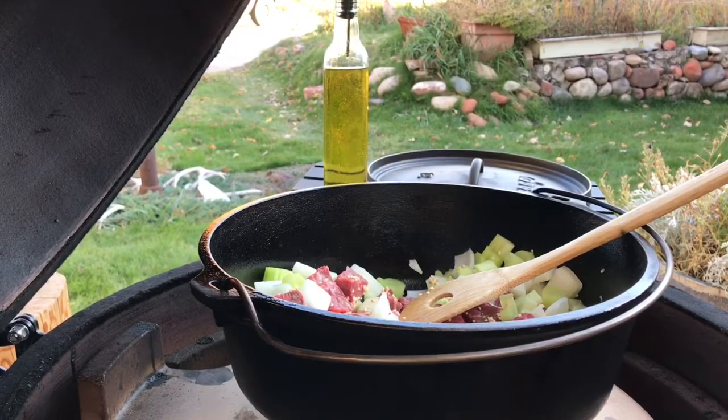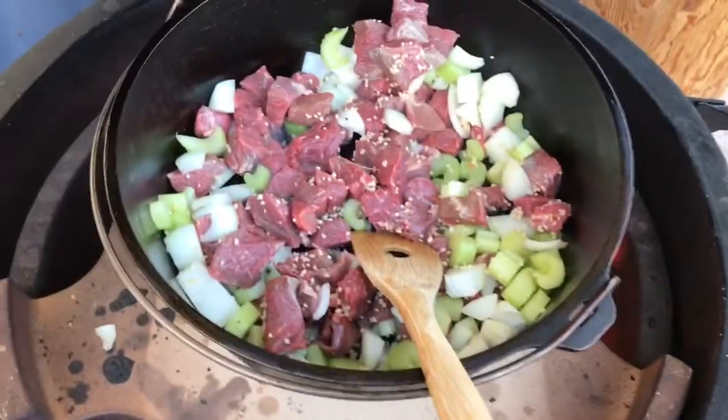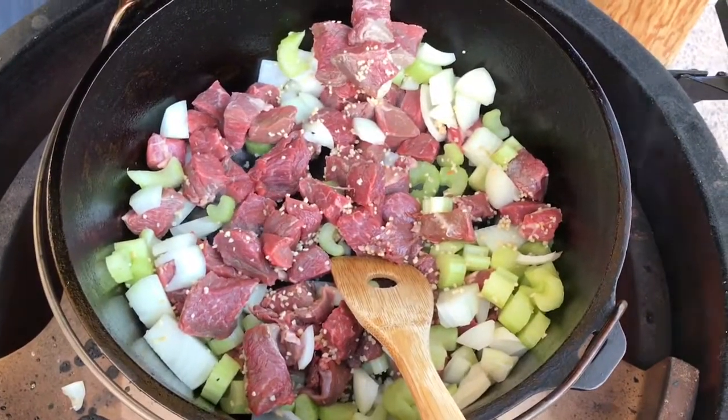Good enough to eat already. The browning on our meat looks great.